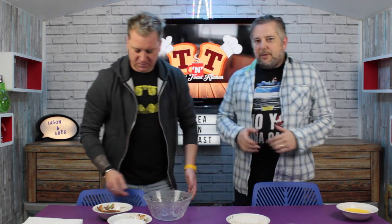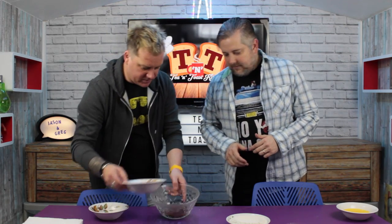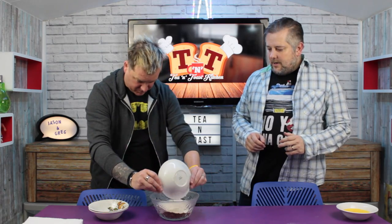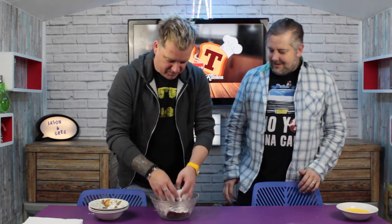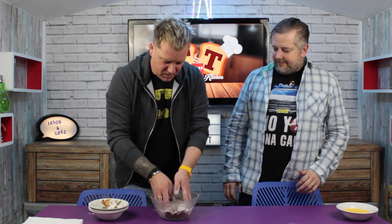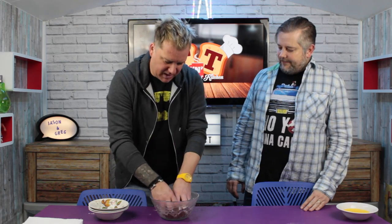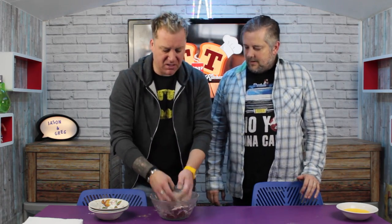What you need to do Greg is pour those ingredients into your mixing bowl — any order, just whatever you like. Now using your fingers, mix all that together. I have washed them — this is a cooking show. I have not at any point in the last three minutes been to the toilet.